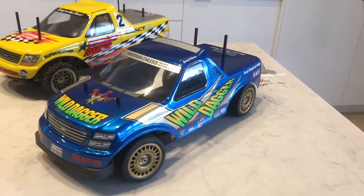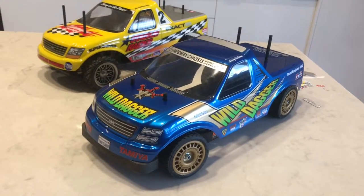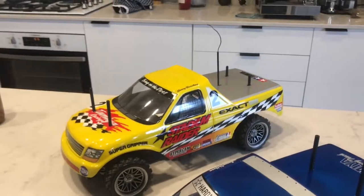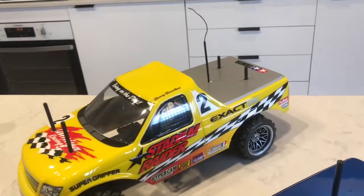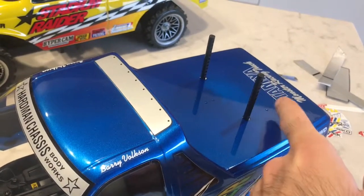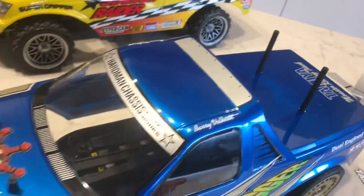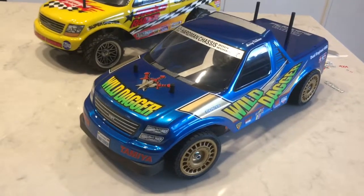Now I've been able to get hold of an original Tamiya Wild Dagger body, which is actually the exact same as the Stadium Radar body but the holes are in a different position. The front holes are the same but the rear ones are actually slightly forward. It does have the markers there for the other body post holes if you want to drill them out. It's an MCI Racing decal sheet.